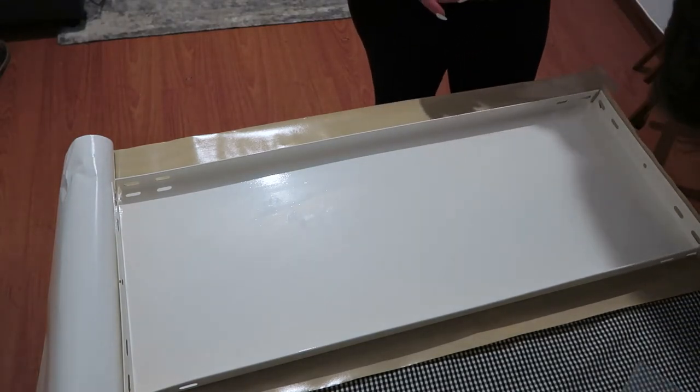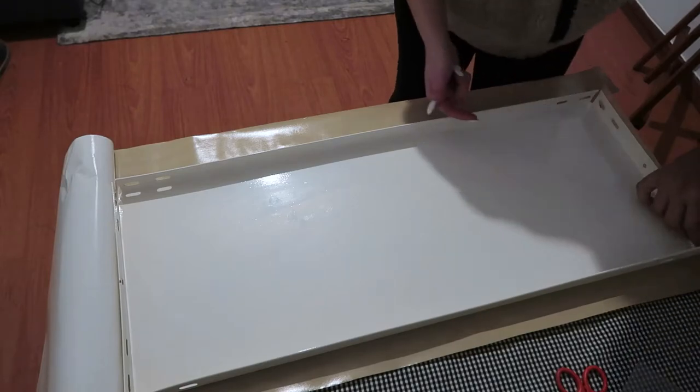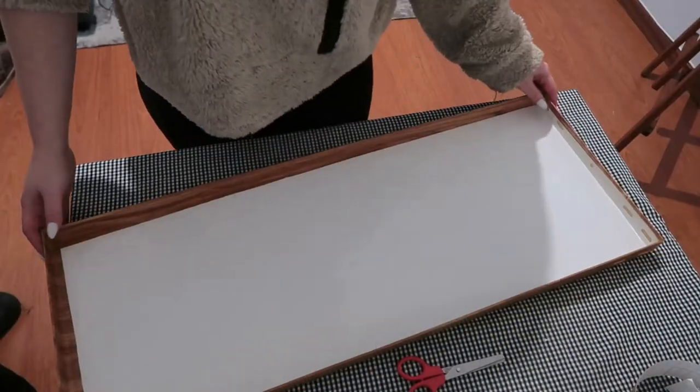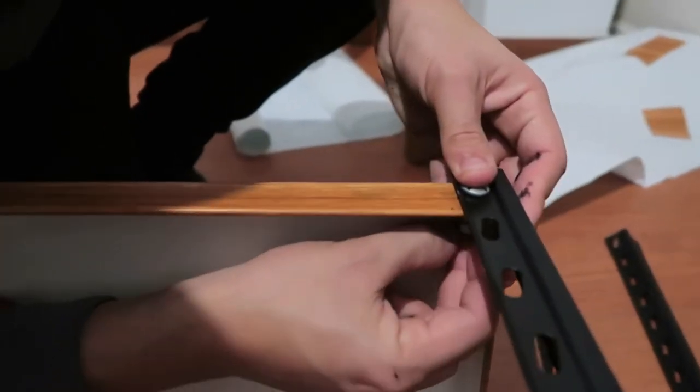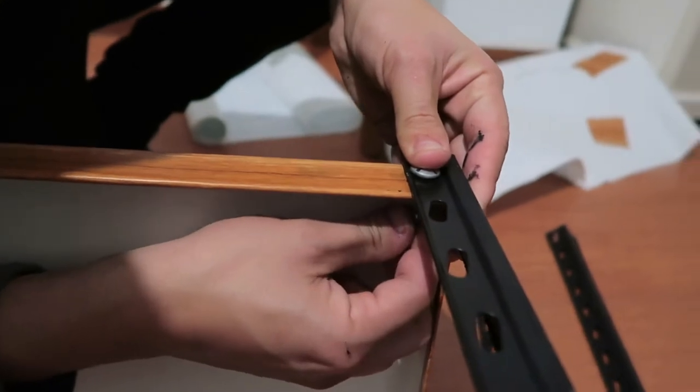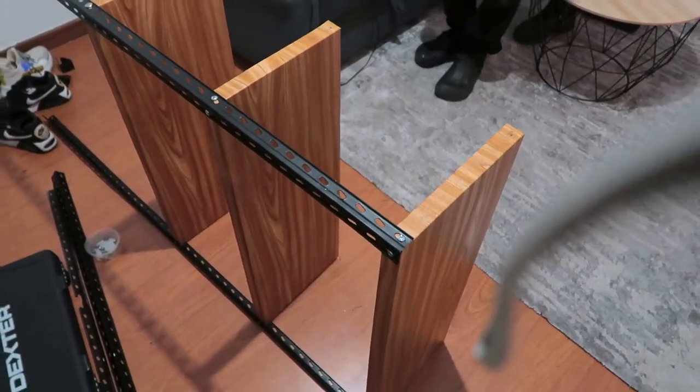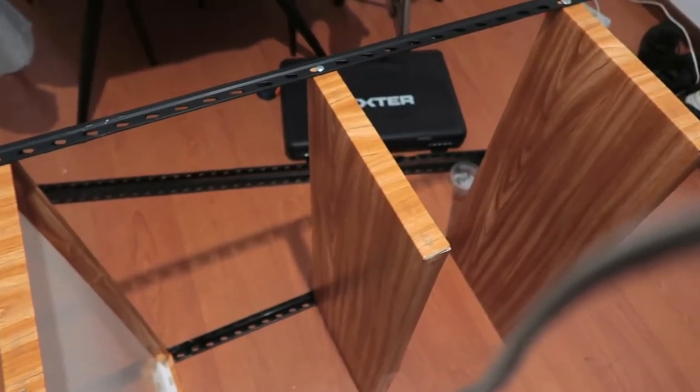There were some places that it didn't really stick down, so we used an exacto knife to make sure there were no air bubbles, and it worked perfectly. Now it's time to put everything back together — it's super easy, just screw all the screws back in.